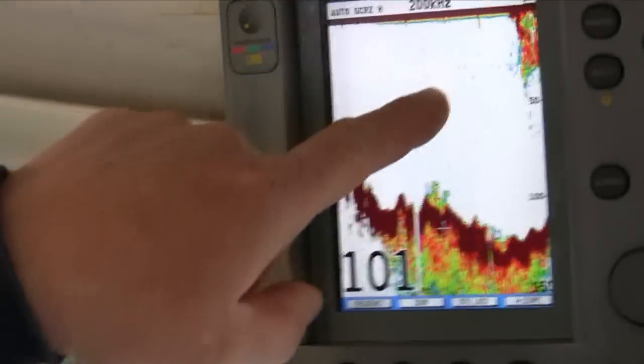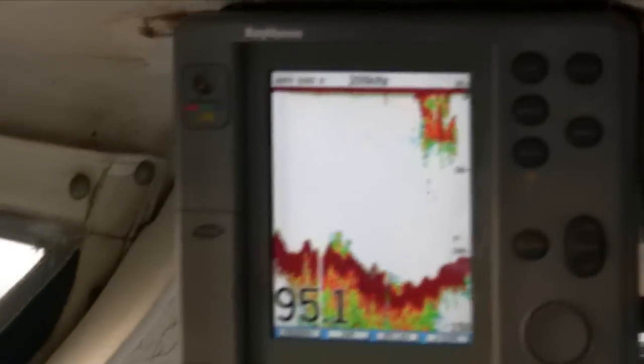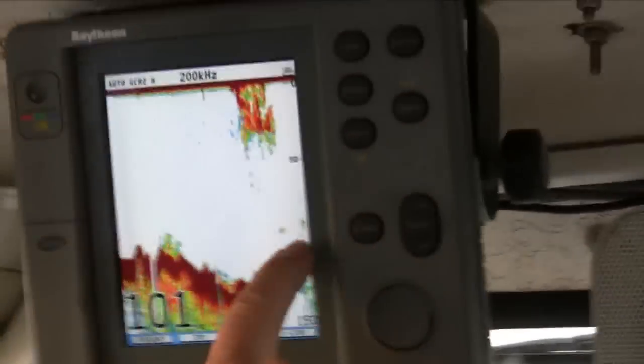This is top stuff — that's probably yellowtail up there, rockfish. The stuff down below, like that steel there, that's the other ones. That's what we're looking for right there. That's a good bunch right there.